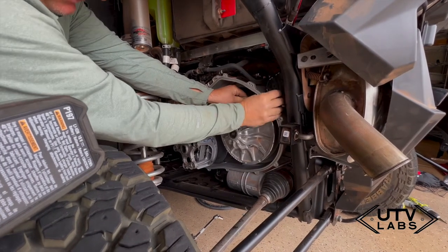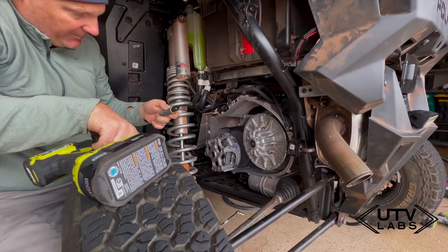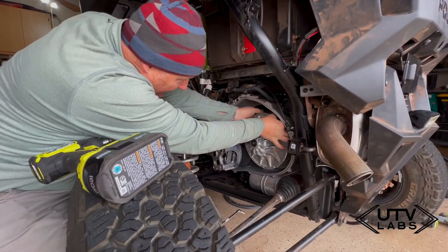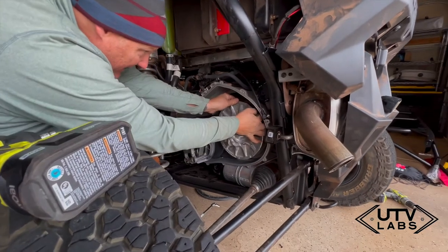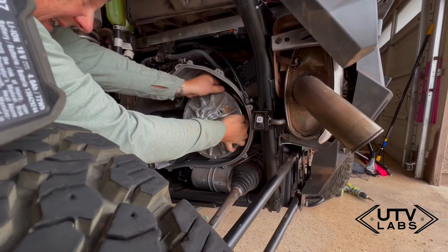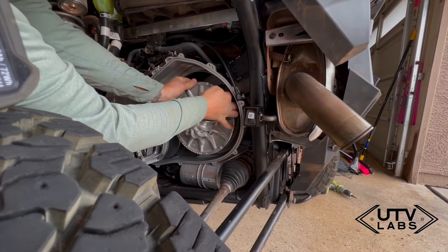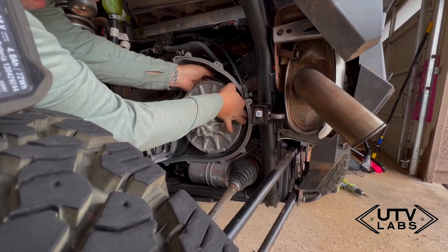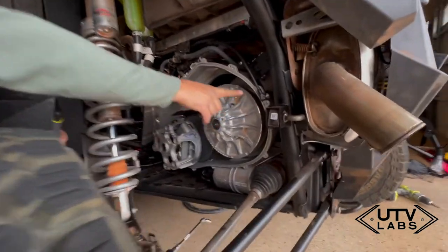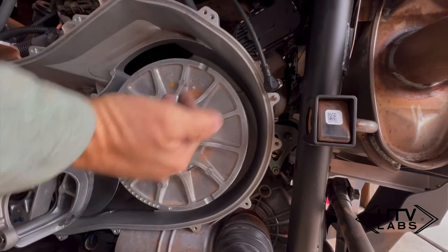Basically I'll use this little sharpie here, run it in and set it in the clutch housing, give it a little rotation, and that'll give me an exact center of where this sensor needs to go. If you go inside there, you can see I've made a line that shows exactly where that sensor needs to go.